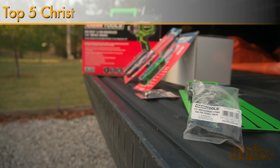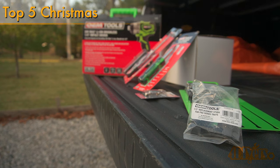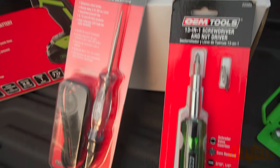Hello viewers, 4DIYers here with another video for everyone. In this particular video I'll be going over my top 5 Christmas gift ideas for this year along with a giveaway — those details will be at the end of the video. All products are available from Mobile Distributor Supply, and a link to these products will be included in the video description.